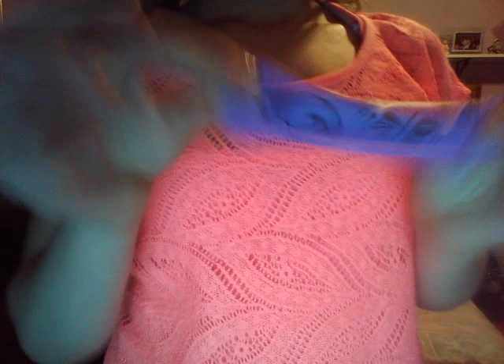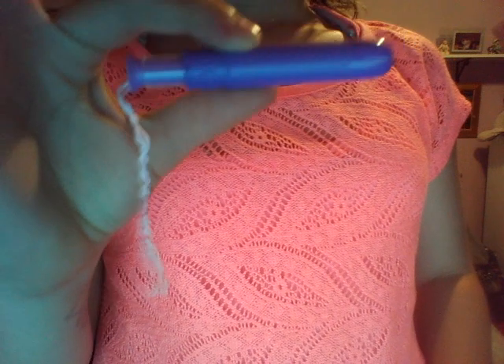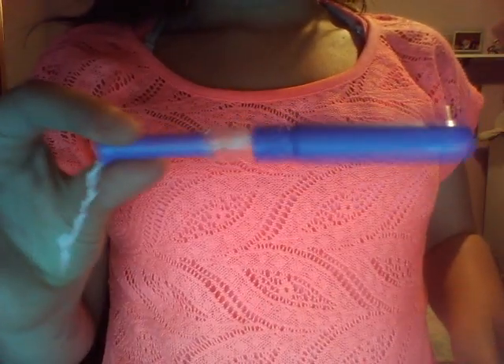So first I have the U by Kotex Click. This one's just a regular — I have a really light flow so I've never used a super. It starts in compact, and then until you hear the little click, it's in place and it's ready to do its thing.